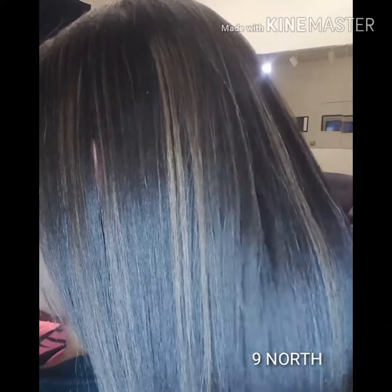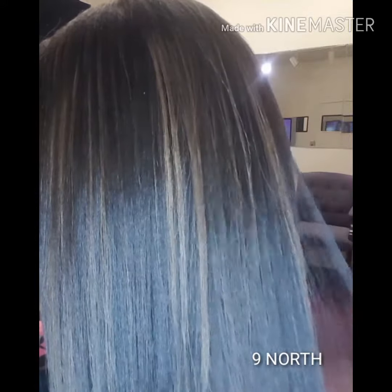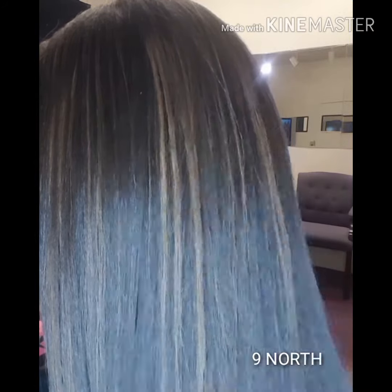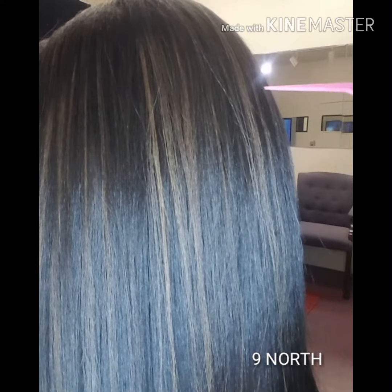My next lady was a previous relaxer client. She came in with over-relaxed hair. We transitioned to natural — it took about two and a half years, no big chop. Hair pressed one pass only, weightless.